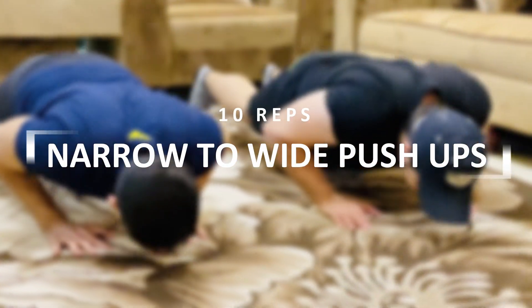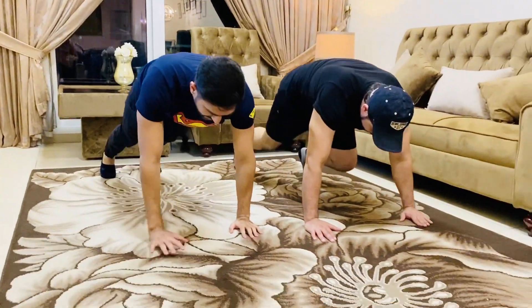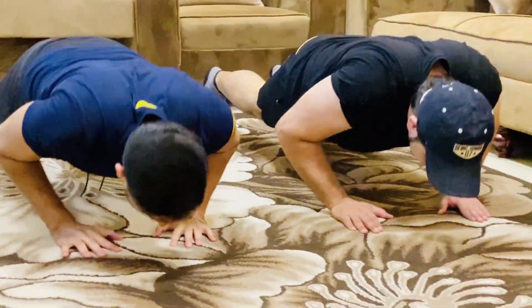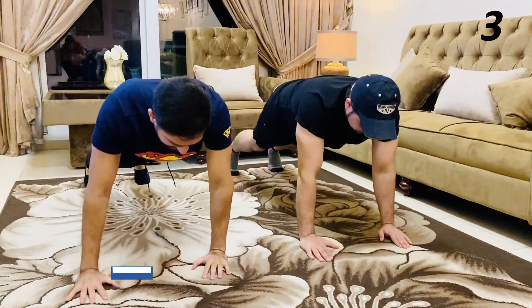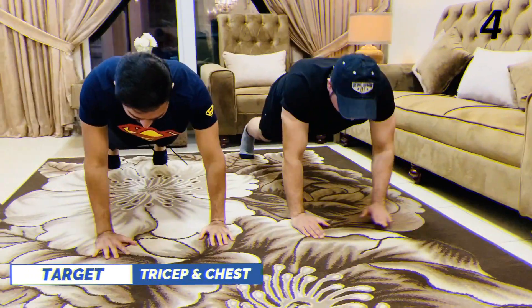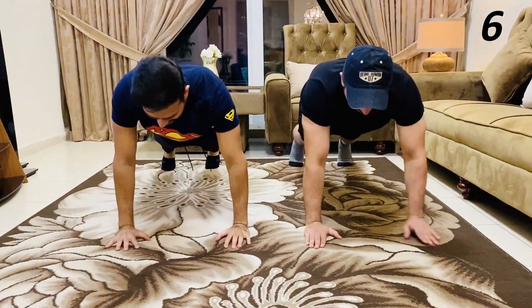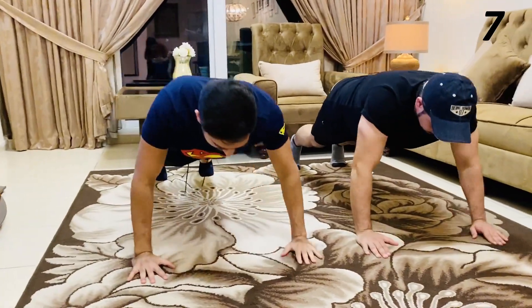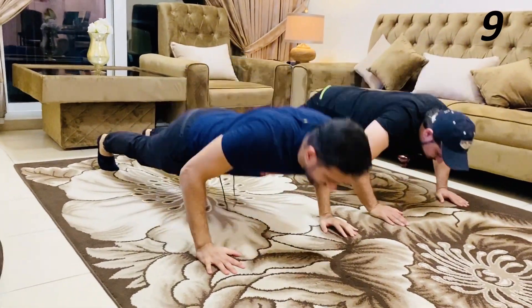The second exercise is narrow to wide push-ups. This workout is really effective for your triceps and chest. Let's go for 10 reps — first narrow, then wide. And 10, all right!